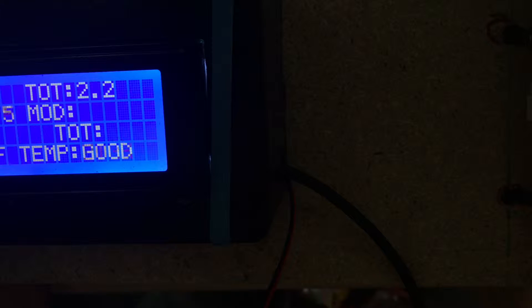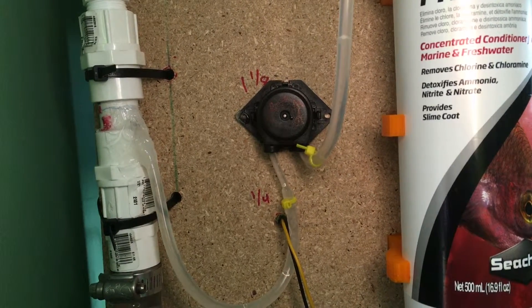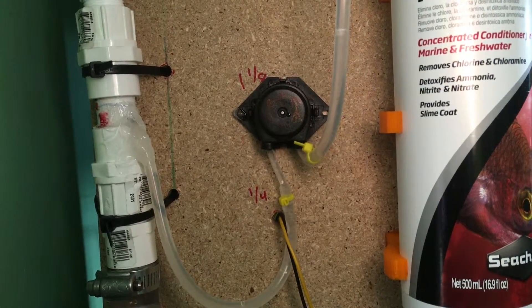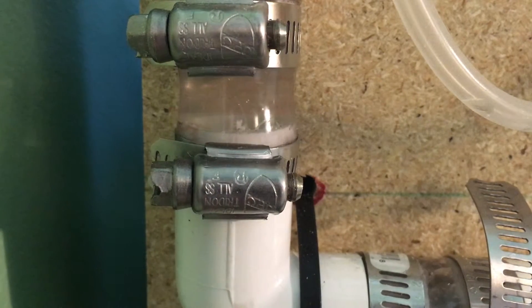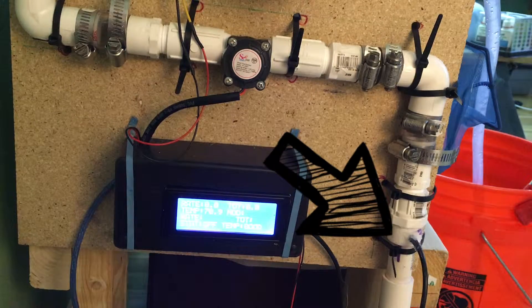All these settings can be changed in the code. Once the temperature is in the safe zone, a pump will turn on and start dosing dechlorinator right into the flowing water according to how much is passing through in real time. This is how it works: first, the water hits the temperature probe to make sure it's safe for the fish, then the water goes through the flow meter.